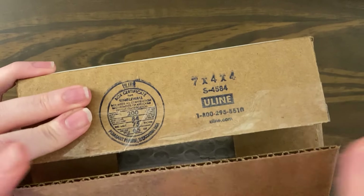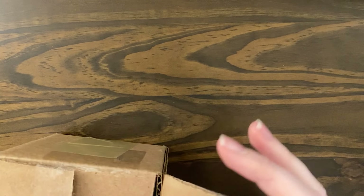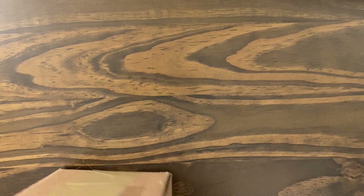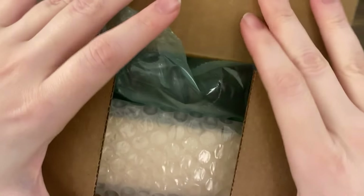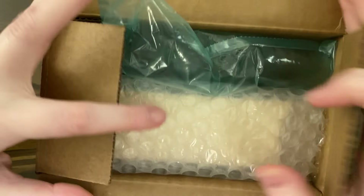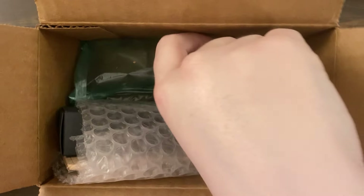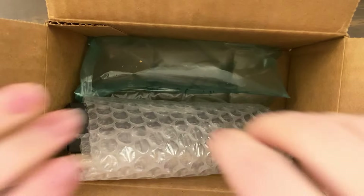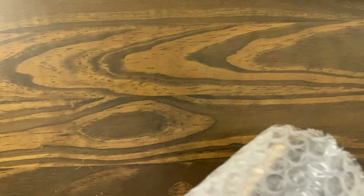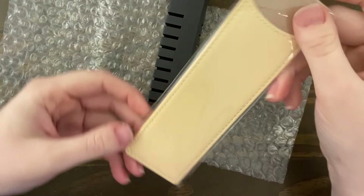I did open it but I haven't rifled through it yet, so let me pull out the packing slip that has my personal information on it. Okay, so here we go. Oh, we have some Jolly Ranchers. And it came with a free pen sleeve.